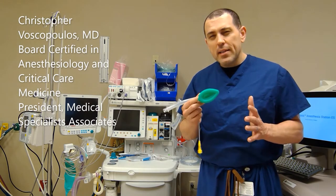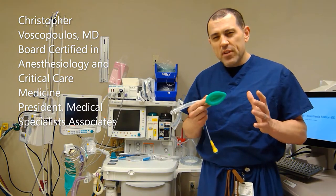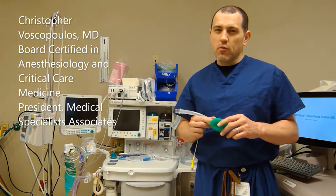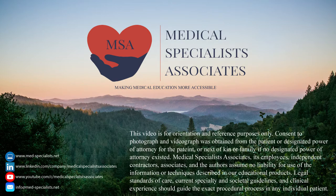Welcome to another module in our airway series. This one covers how to place an LMA in a live demonstration. This is part two in this series. In part one, I showed how to use the LMA with a mannequin, in which I emphasized the anatomy and paused to emphasize subtle aspects in its placement. Therefore, it's important to watch part one of this series prior to watching this segment. Thanks for watching and learning with us — Medical Specialists Associates, making medical education more accessible.